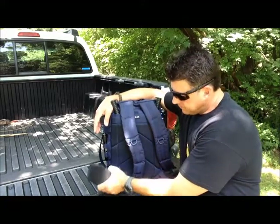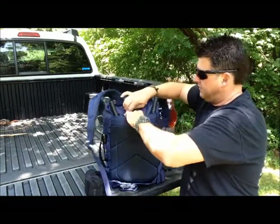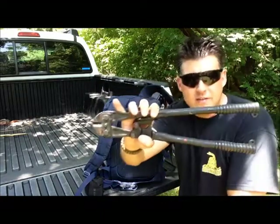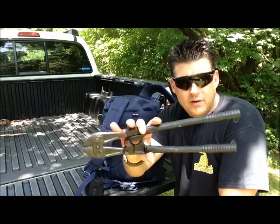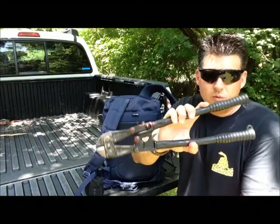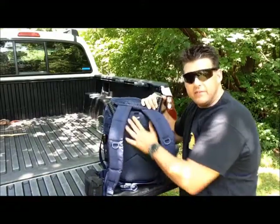I also carry a bandana which can protect your respiratory system and airways. In the space for the water bladder I put bolt cutters, which I've painted black. In an urban or suburban life-or-death situation where you need to get through an area to protect yourself or your family — cut a chain or lock to reach safety — I'd rather be safe and worry about consequences later. Only use these in a genuine emergency survival situation, never unlawfully.